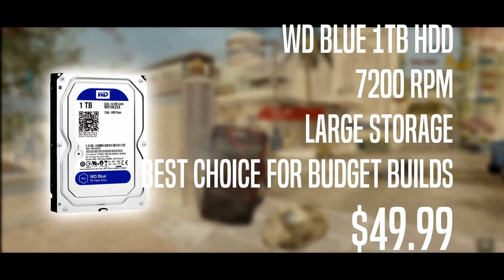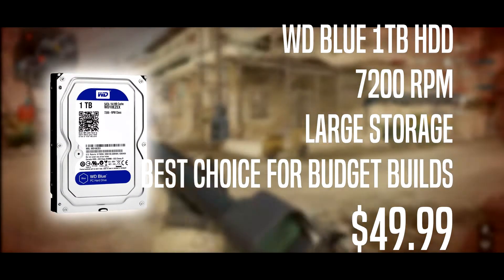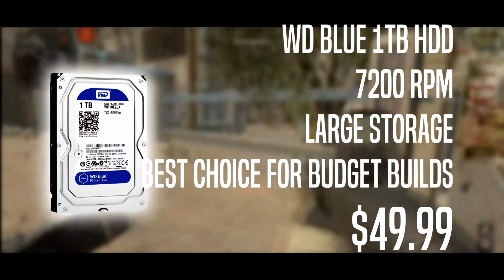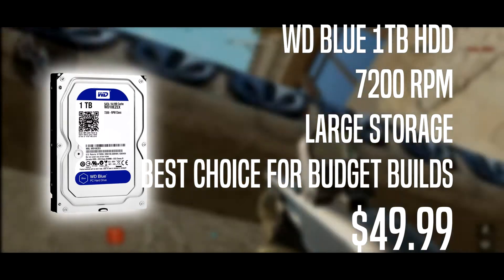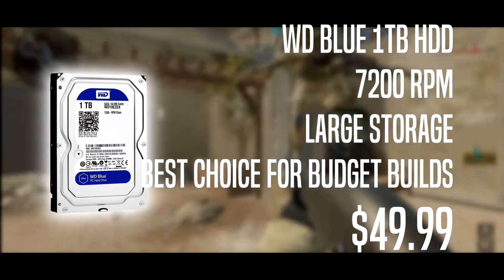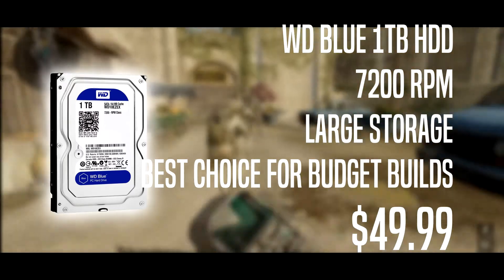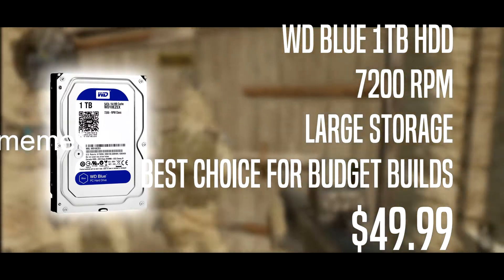For storage we have a Western Digital Blue 1TB HDD, which is also found in the Xbox One X. It's 7200RPM with fast read times and large storage so you can keep a lot of programs and games. It's a popular choice for budget builds and going for $49.99 — a good deal as always.